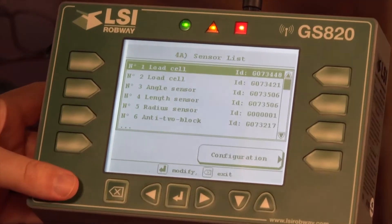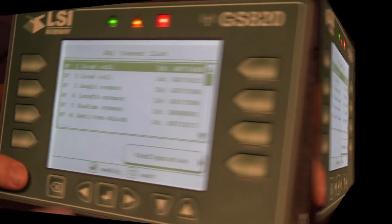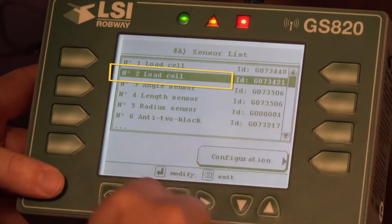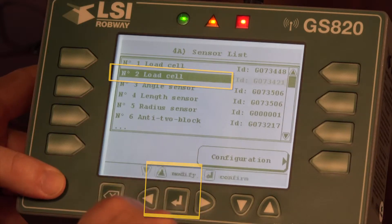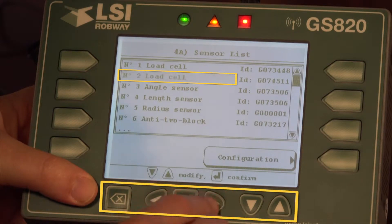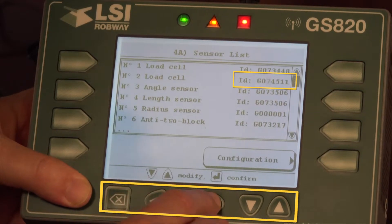To modify a sensor — for example if you have a new load cell to replace a defective load cell — we simply select the sensor to be changed and push the modify button. Now the sensor type is blinking. We're not changing the sensor type, just the ID number. So we use our right arrow to move over, and we also use the right and left arrow to select the digit to be changed.